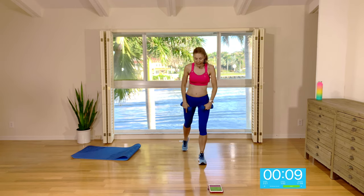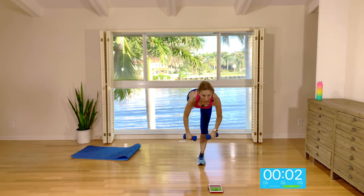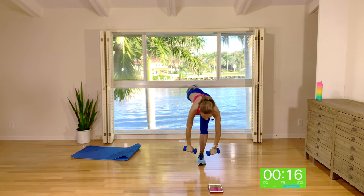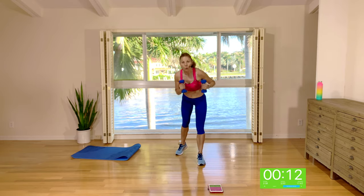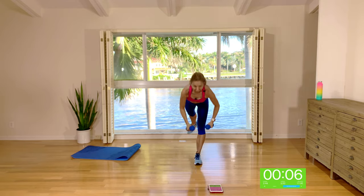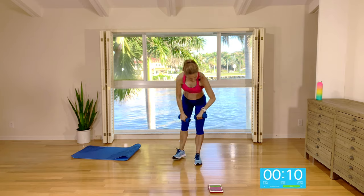Step your left foot back. We're going to repeat: deadlift to overhead press. If you like, raise the foot off the floor in the deadlift. Let that left leg come off the floor as you pivot forward into a deadlift. I'm wobbling around a little bit — if you've got the balance, keep that standing leg soft so the knee isn't locked out.